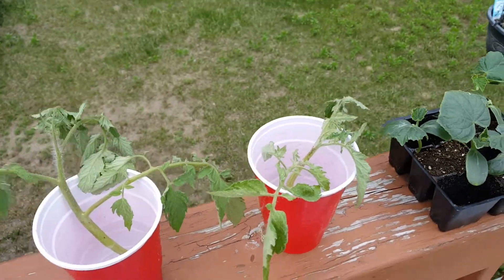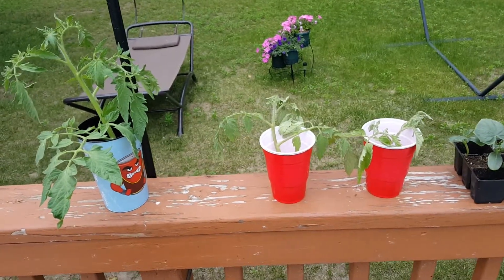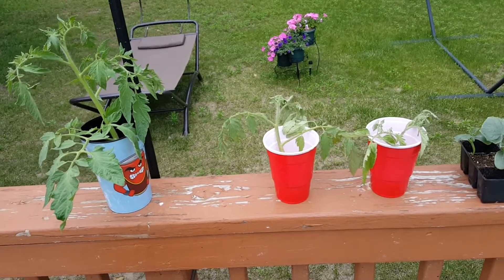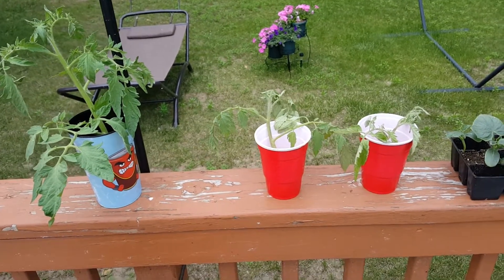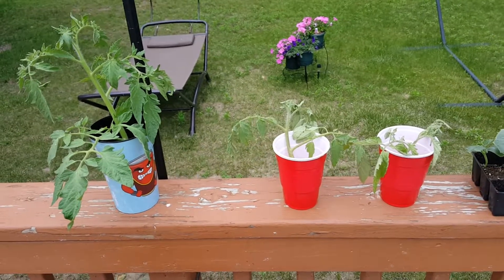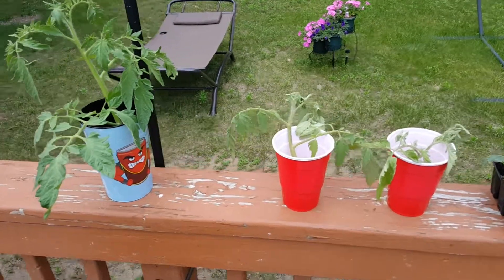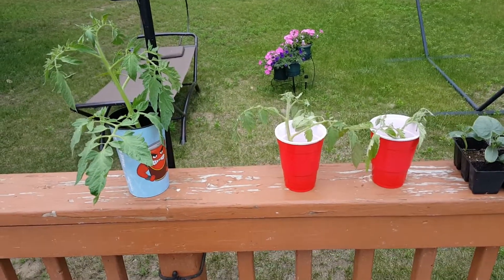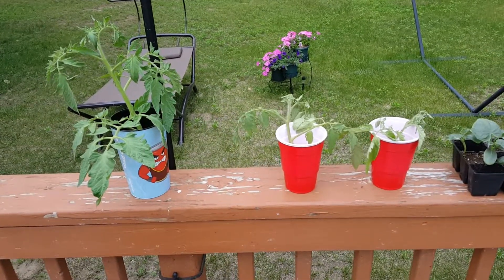I'm going to let that go a little bit more. I'm not exactly sure how long, but you can see at least as an update: turning a sucker off a tomato plant into another growing main-stock tomato plant. I'll throw that into the ground after it develops, or I might put it into a container. If you like what you saw, I'm going to continue doing these updates and other garden projects — please subscribe!